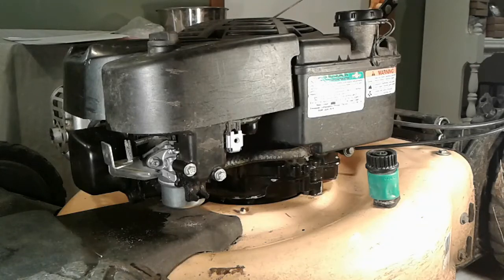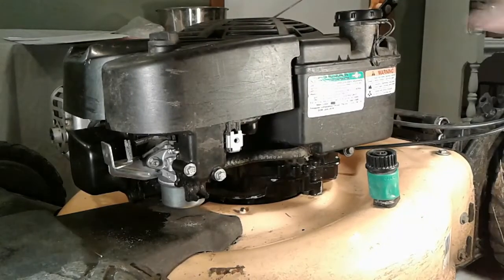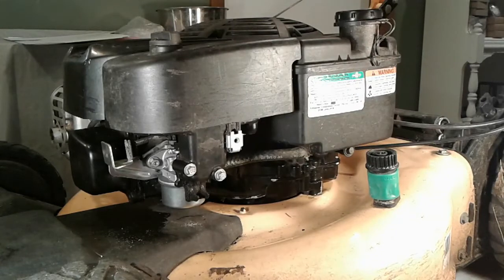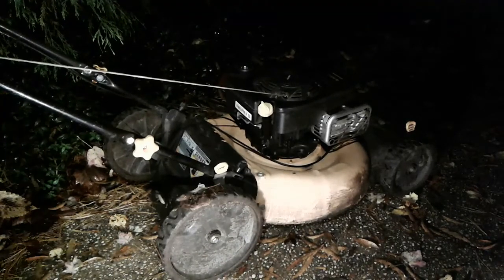That's how easy it is to replace the carburetor on your Briggs & Stratton engine. If you've got a different engine than this, the process is still very much the same. I hope that helps. All that remains now is to go out and fire it up — well, daylight got away from me, but let's go ahead and see if we can fire it up and see if we made any progress.